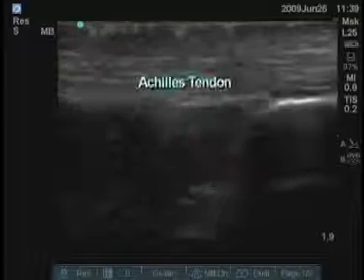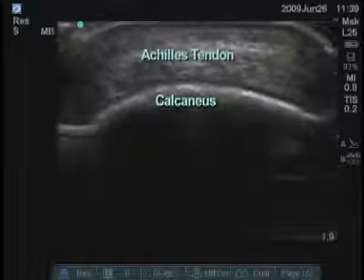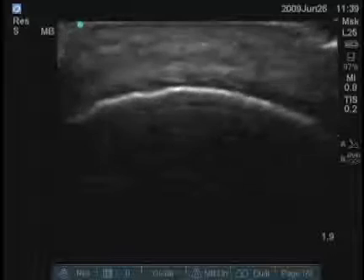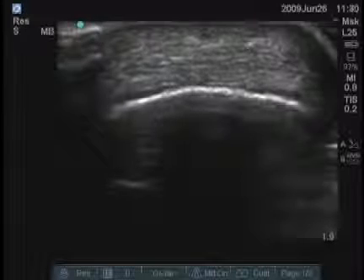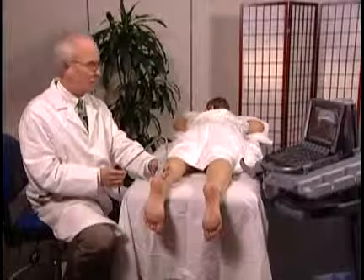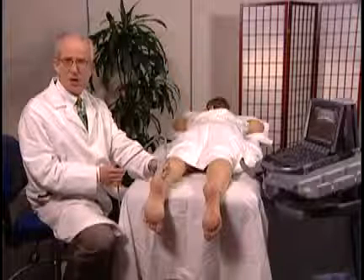This is the area where many tendon tears occur. We should also examine the Achilles tendon transversely. This can be done all the way distally to the point where the tendon gets smaller and inserts on the bone, or moving proximally you might see areas of tendinosis, tendinitis, or rupture. There are a number of appropriate measurements frequently taken for assessing the size of the Achilles tendon, done in both the transverse and longitudinal plane.